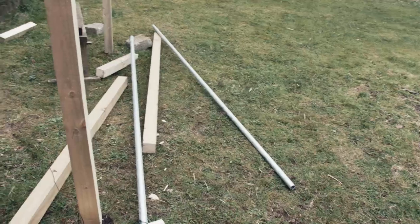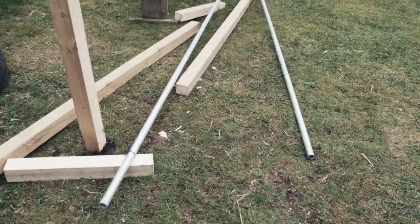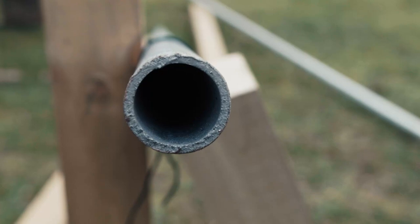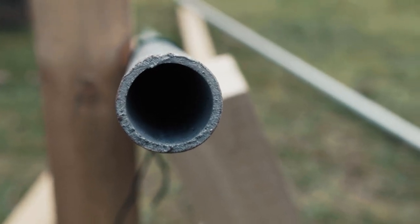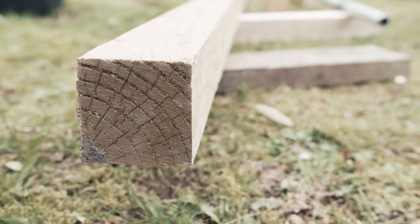The materials we bought for this build were galvanized tubing six meters long, which we cut down to two three-meter lengths. The diameter of the tubing is one and a half inches. We also got four wooden fence posts, which were three-by-threes.